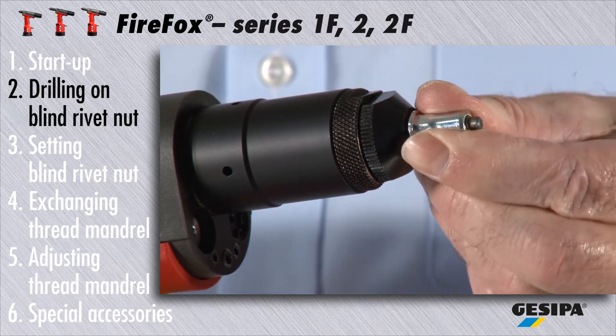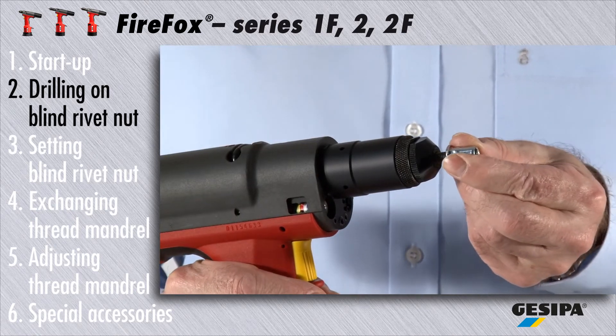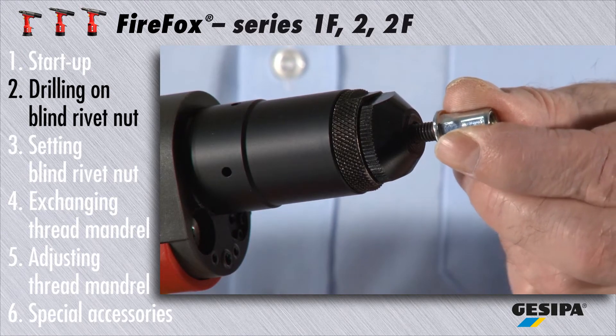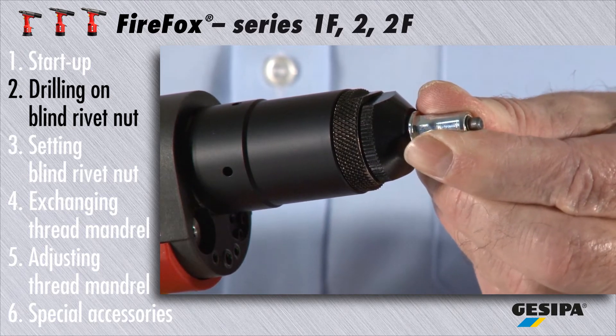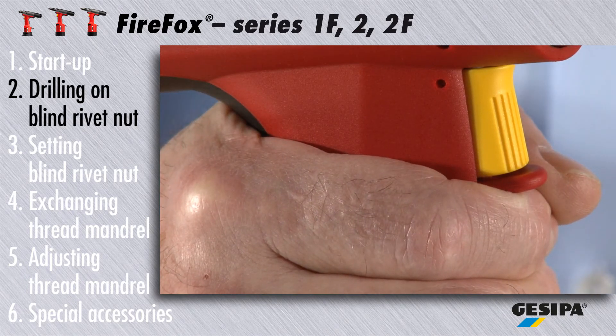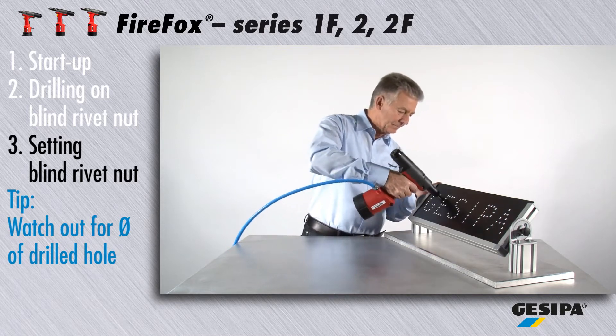To drill on the blind rivet nut, position it on the threaded mandrel without tilting it. Now press the blind rivet nut tightly on the threaded mandrel towards the blind rivet tool. The drill-on process will automatically start. Please do not press the trigger. Hold the nut firmly during the drill-on procedure until this process finishes automatically.